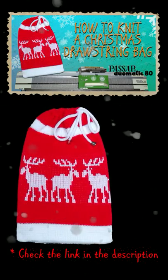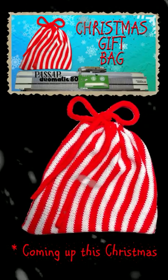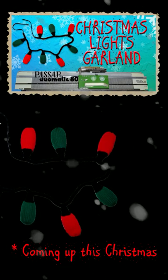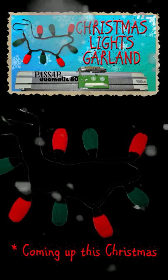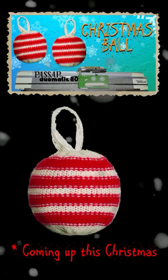Learn to use the deco device by knitting this raw string back. This Christmas I will upload a tutorial for this bias gift back, then I will use my waste yarn to knit a Christmas lights garland. Next I will upload a tutorial for a Christmas ornament or a hacky sack.